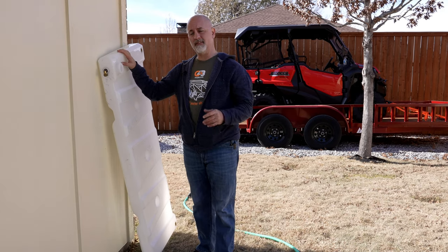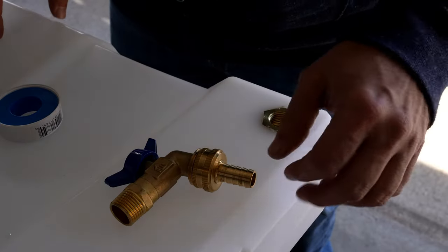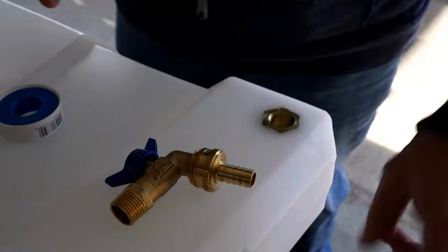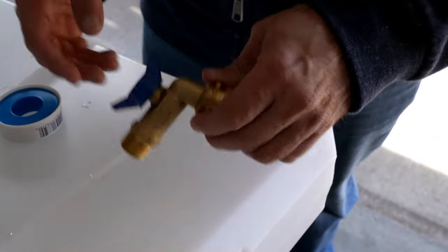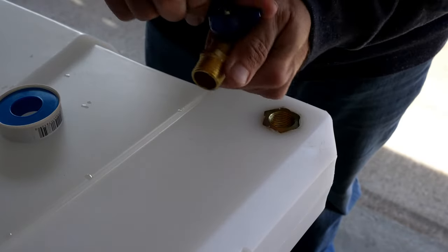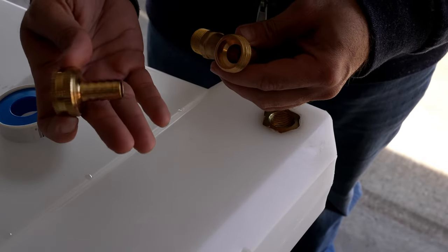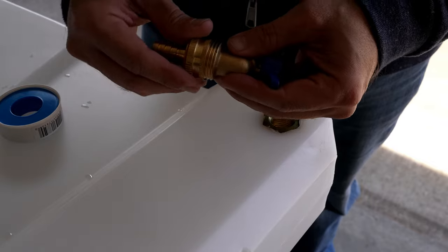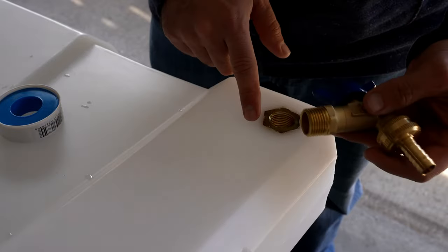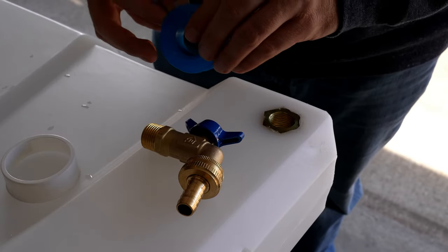The tank is cleaned out. The next test is testing the seals — definitely don't want to install it and have it leaking. I want to put a valve here so I can shut the water off if I need to do any maintenance. I've chosen a half-turn valve — easy on and off. Going with brass fittings because I'm doing metal on metal and want to match the metals. I'll put some thread tape on and it should seal up properly, and I'll do the same to the other side.